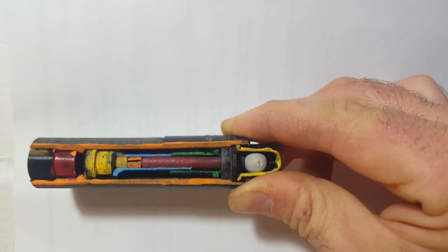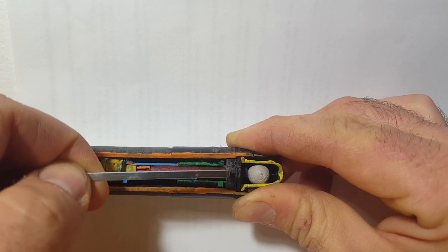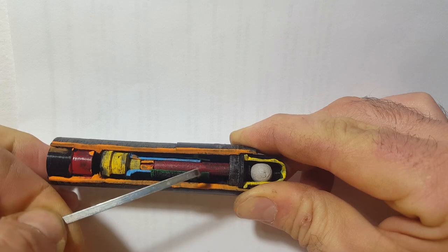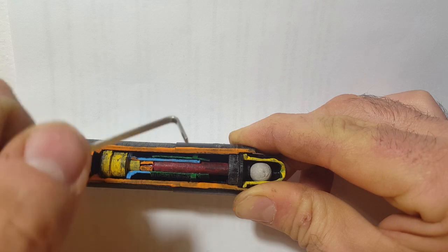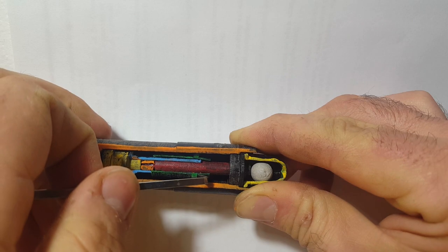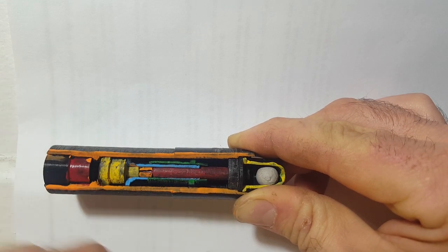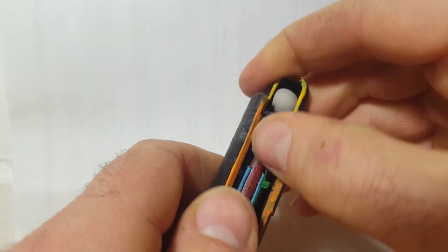When you fire the PIAT, the acceleration overcomes the setback spring, so this piece slides all the way back. I'm going to try to demonstrate this but I'm not sure it will cooperate — that's why I didn't glue it, because I wasn't sure I could get this to work.